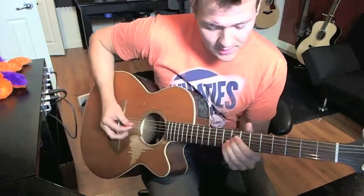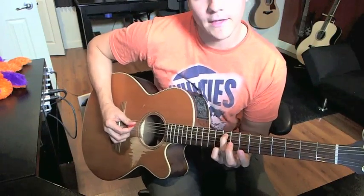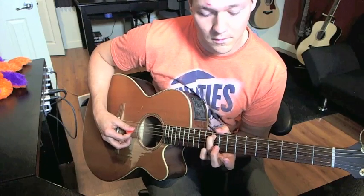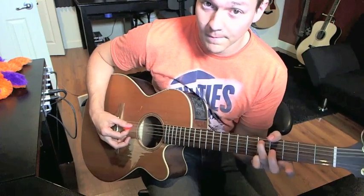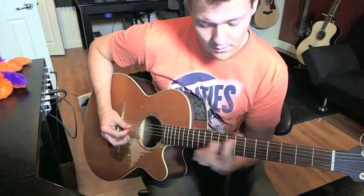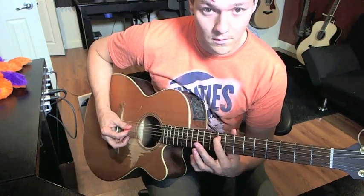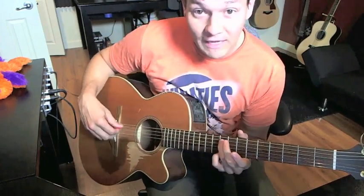The last part of the song — I gotta figure it out — there it is. It's on the second string here. See that? But then you've got to add your little flavor to it.